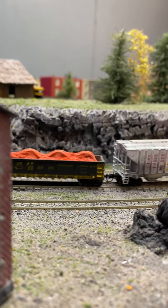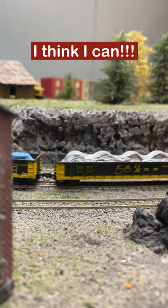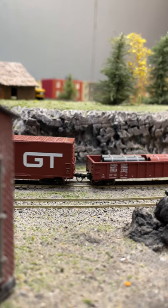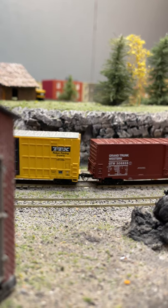But it just barely makes it up the hill. It's almost there.